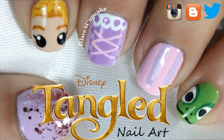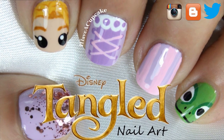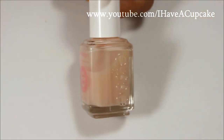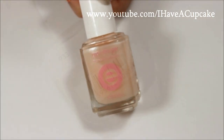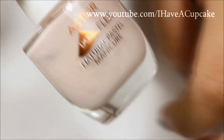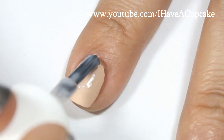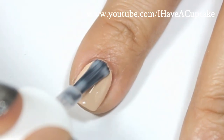Hello everyone! In this video I'm going to do a nail art inspired by Disney's Tangled. I'm going to start off with the base coat, and now with a new nail polish I'm going to cover my index finger, which I had already covered with a new acrylic paint.